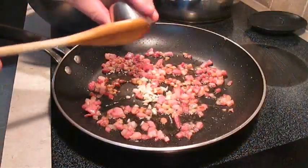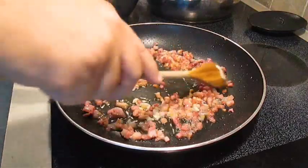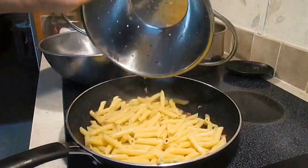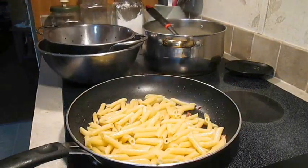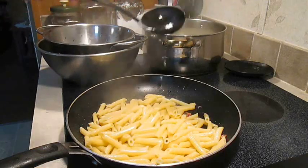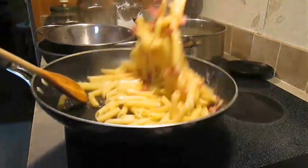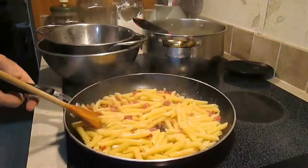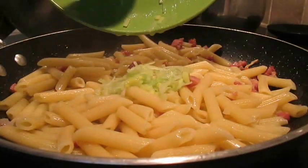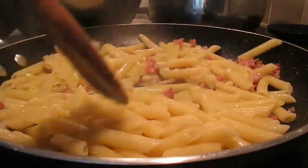Now you just want to add that garlic to the pancetta and get that flavor released. Then add the penne pasta, followed by about a quarter cup of that pasta water. Now add the leek, and stir and toss all these flavors together.